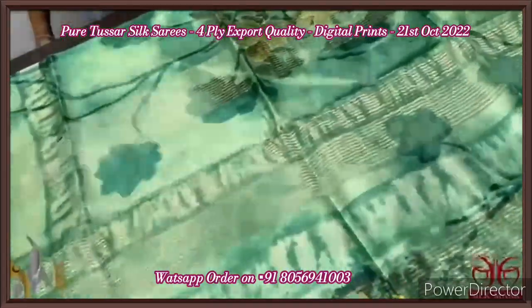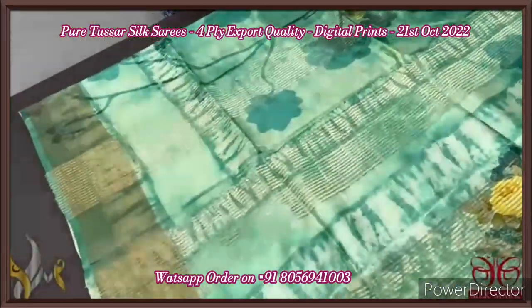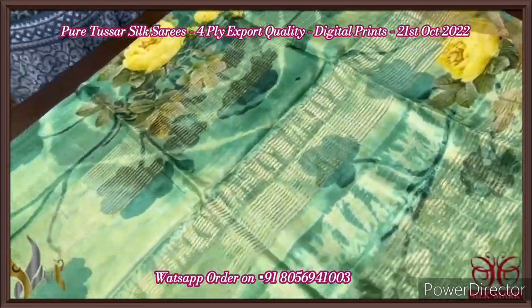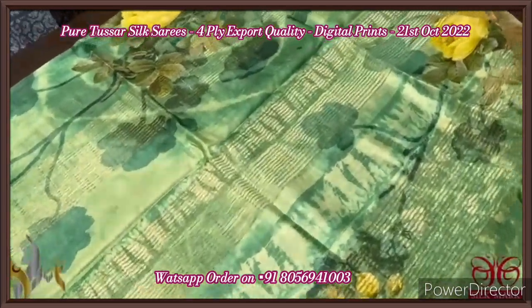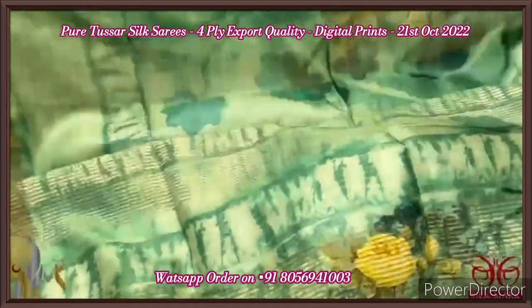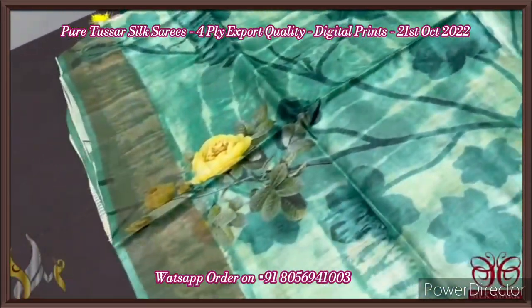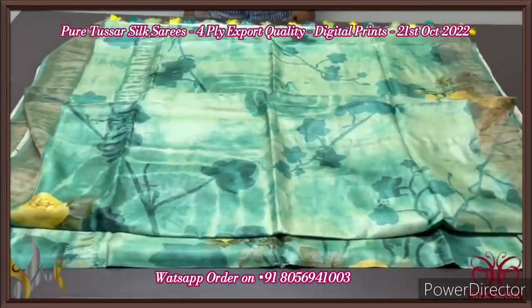Pure tassar silk saree, four-ply, export quality. Finely processed tassar threads are used here, which gives a beautiful texture to the saree. Here we have a very different colored saree — a sea blue and turquoise blue mixed color — and all the prints are done in contrast yellow color shade and dark green. The pallu is running with zari lines vertically, and we have a multi-color tassel pattern. The blouse piece also has a beautiful geometric pattern print in pastel colors. Beautiful 3D printing all over the saree — an excellent and exclusive collection with authentic silk.